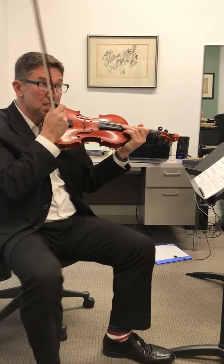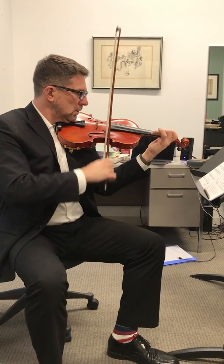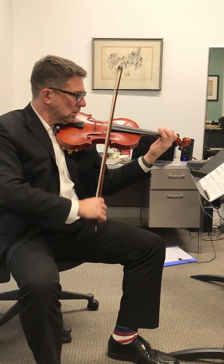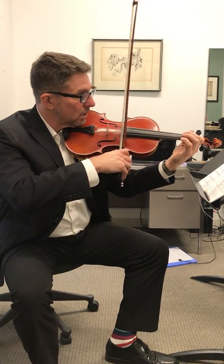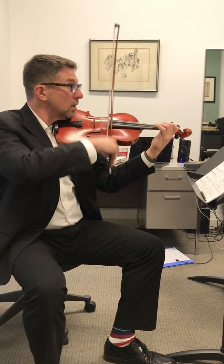Okay, this is section C, B-flat major scale. Low 1. Full step, full step, half step, full step, full step, half step. Okay, ready, go.